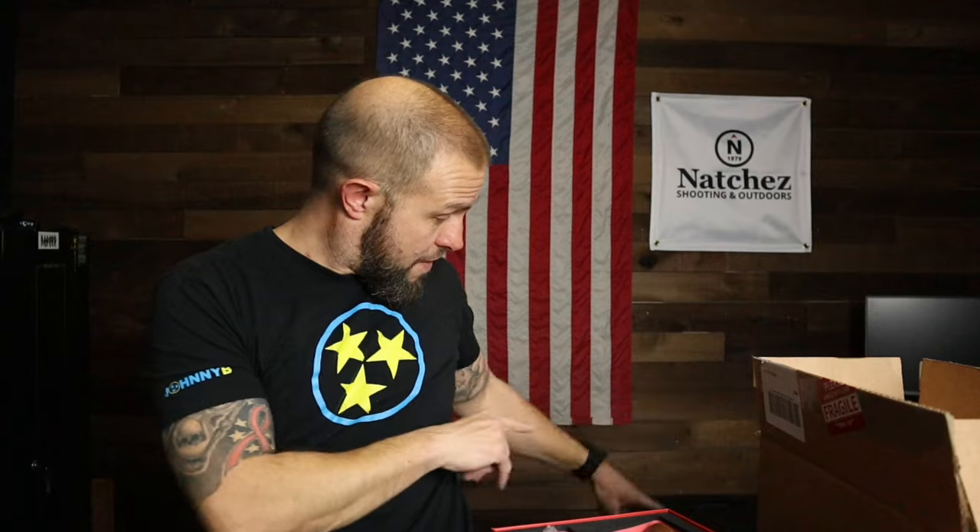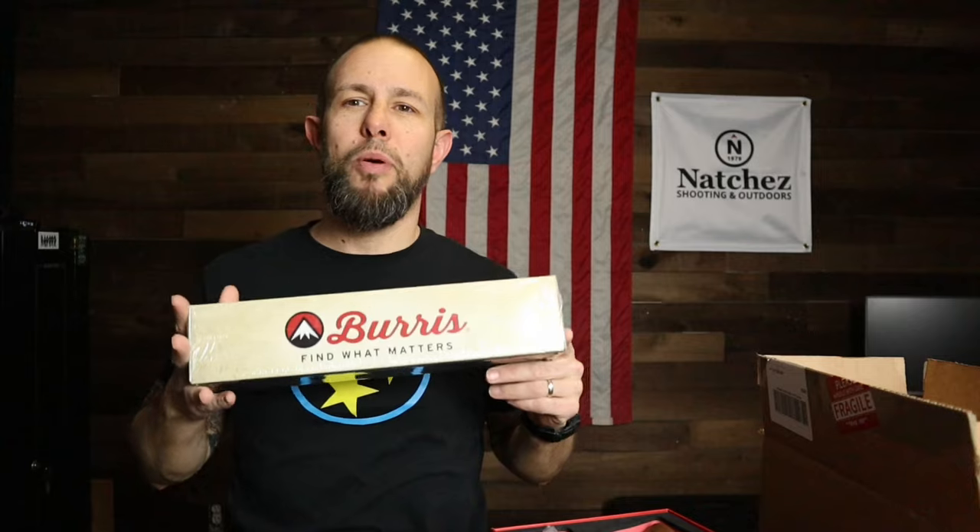What is going on ladies and gentlemen, today we have another mail call slash channel update. No giveaway this time but soon we will have a very big one. The last one got decent views and a lot of good engagement, so as long as you guys like these and engage I'll keep making them. I have a bunch of stuff on the table and a big pile on the floor to show you — new reviews, company shoutouts, and a few channel and life updates at the end.